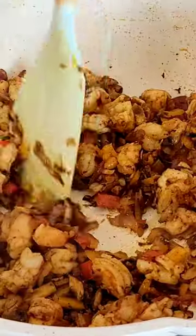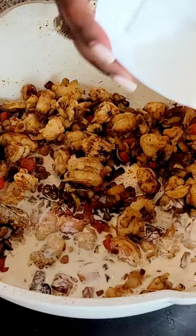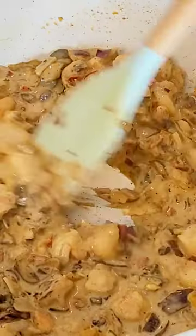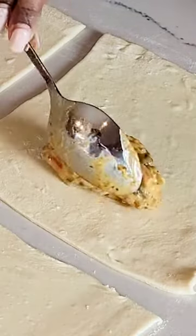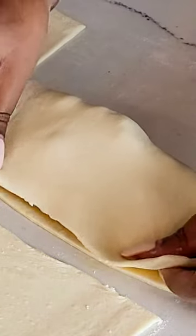With some classic seasoning, paired down with puff pastry, put in the oven at 400 degrees for 25 minutes. This delectable delight is just the perfect item to eat on a warm summer night.